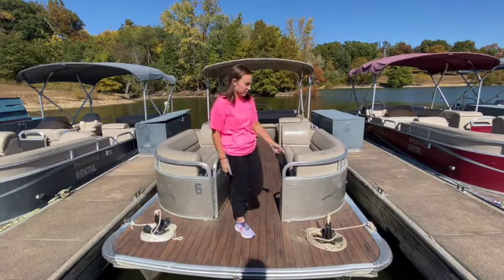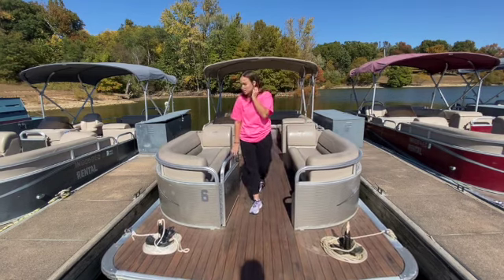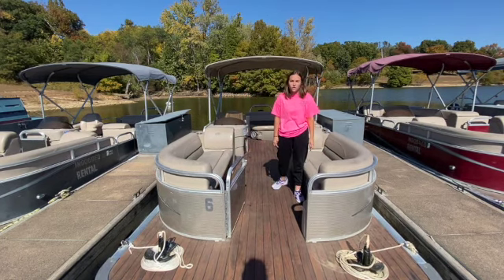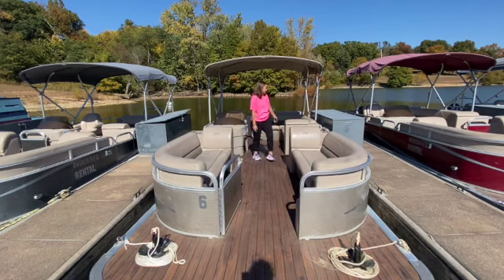You have both of your anchors up in the front — you guys can drop those, just make sure that you pick them back up before you take off again. As far as storage goes, there's storage underneath all of the seats. The ones under the seats, we can't guarantee that anything will stay dry. The dry compartments are under the headrest here, under all three.